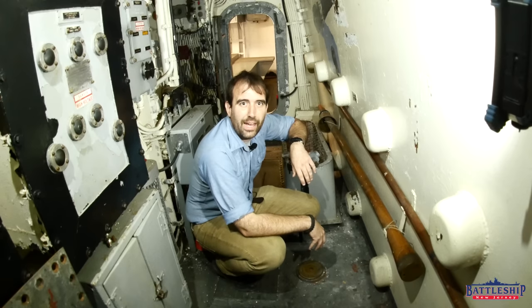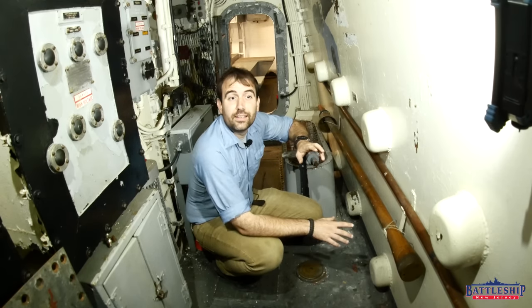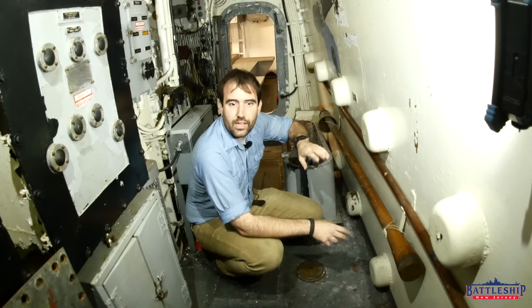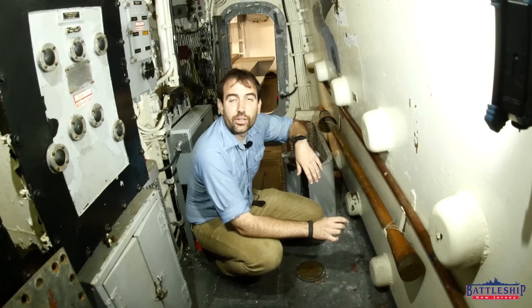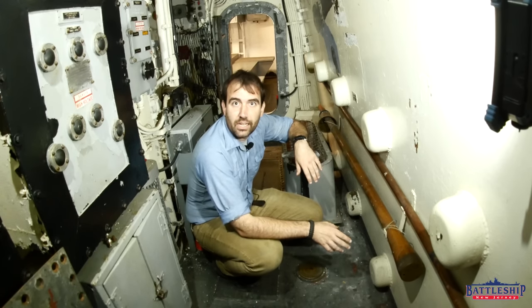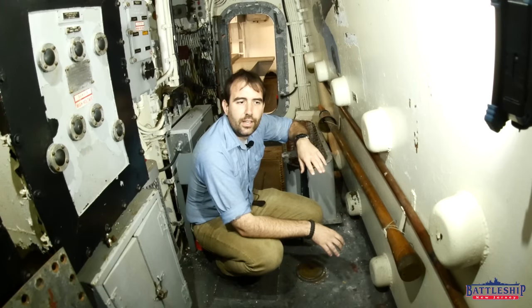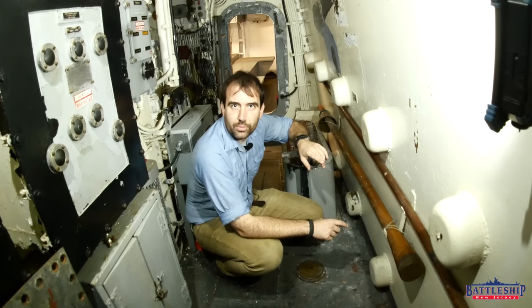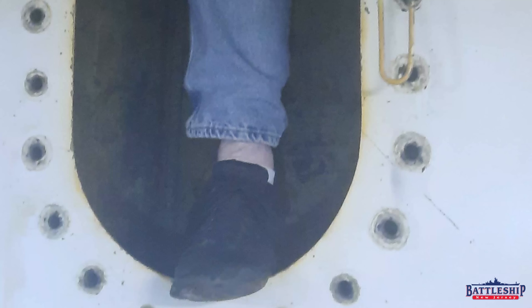Hi, I'm Ryan Szymanski, curator for Battleship New Jersey Museum and Memorial. There is a document released around the time that the Iowa-class battleships were decommissioned that talks about the gun turrets being welded in place. The phrasing of the document led us to believe that this meant the turret rollers were welded in place. So we climbed between the armored barbette and the gun turret to get access to those rollers and found that not only were they not welded in place, they were still well-lubricated with grease.